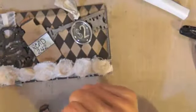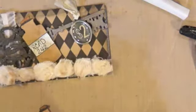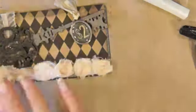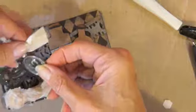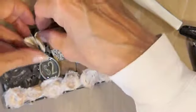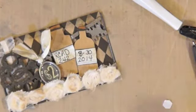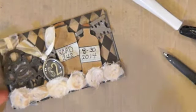You're going to need to put some dimensionals on because of the key. I put a dimensional and then a little bit of glue on the back. Alright, there you have it — Rolodex card 242!